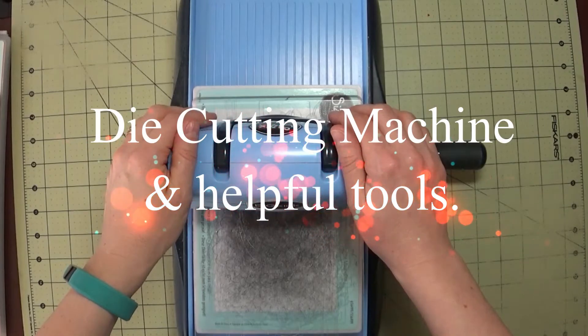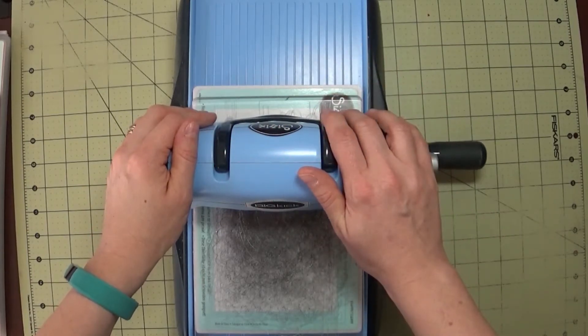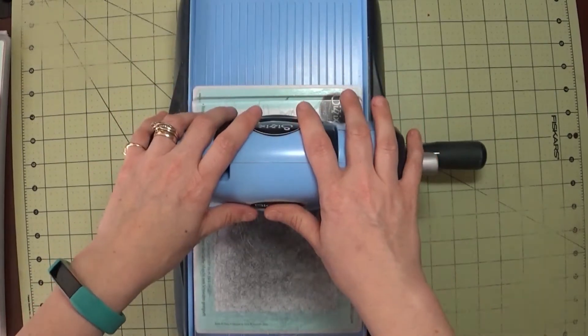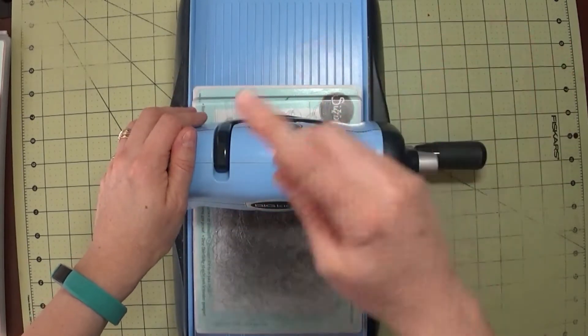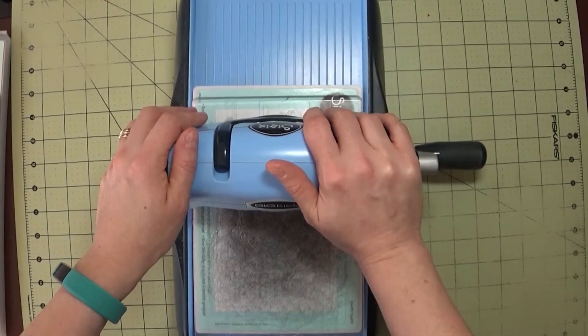Hey everyone, it's Kelly with kellyscards.ca, and welcome to this 'What's in my Stash' video. This is probably one of my most favorite things in my stash — it's my die cutting machine. I have had so many different die cutting machines throughout crafting. It is quite amazing that I have come full circle to literally what I first bought — I first started out with a Big Kick.